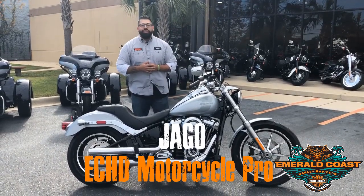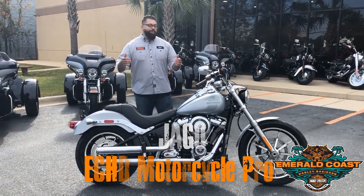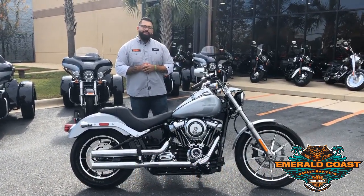What's up guys? Diago here at Emerald Coast Harley-Davidson. Today I wanted to break down the Barracuda Silver 2019 Lowrider.